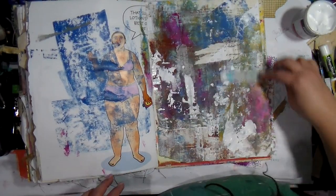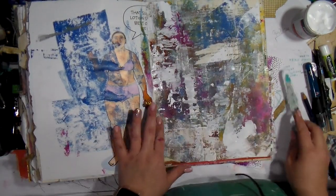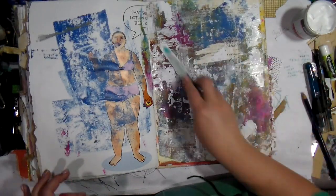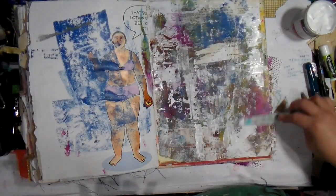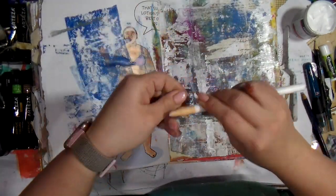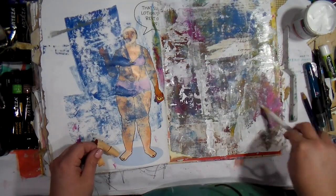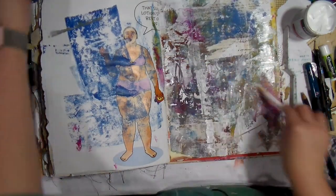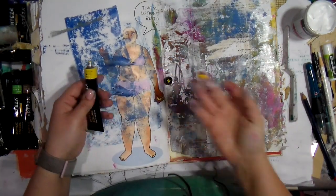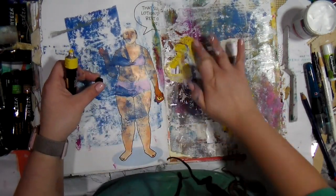I ripped up some of the under paper that had gotten wet and added some washi tape. Now I'm going in with my palette knife and my favorite Deco Art gesso, making some lighter places because the background had gotten very uniform and dark, and I don't care for that. So I'm just going crazy and wild trying a bunch of colors.